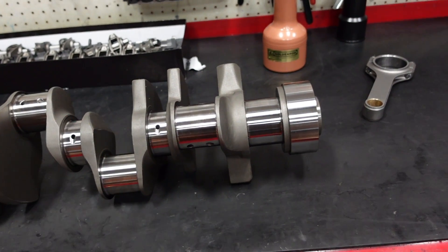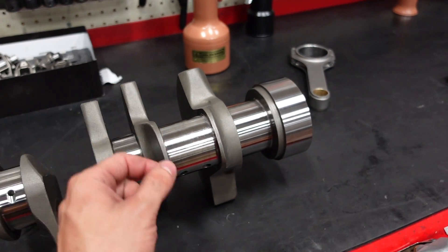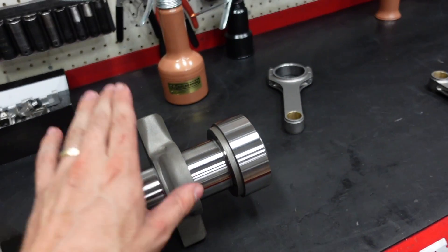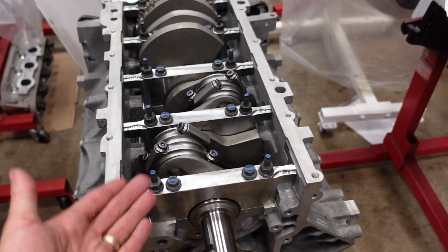Everything in an engine needs to have clearance. Nothing should ever be metal on metal contact. There should always be a film of oil that every component is living and riding on — cranks, the rings, the lifters, the cam — everything should ride on a film of oil. So we need to have clearance in the motor.